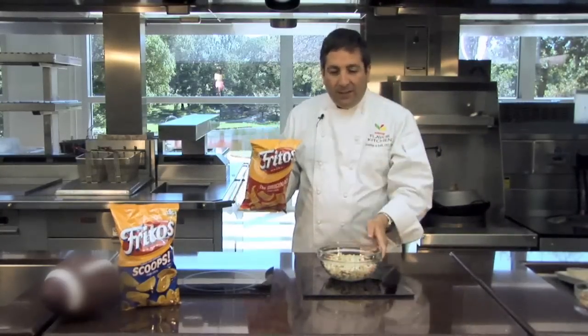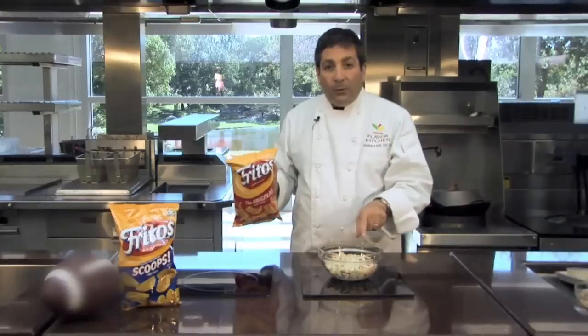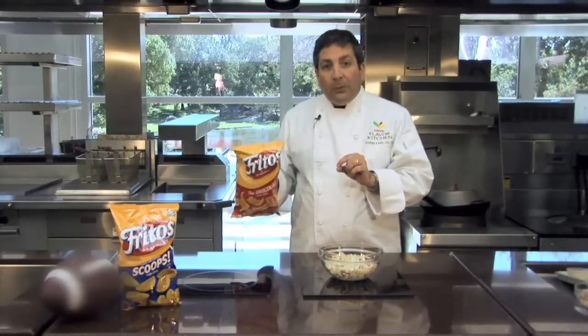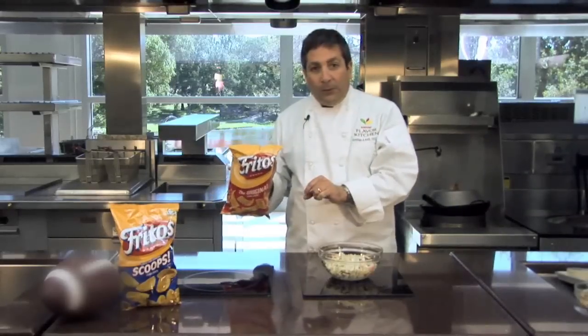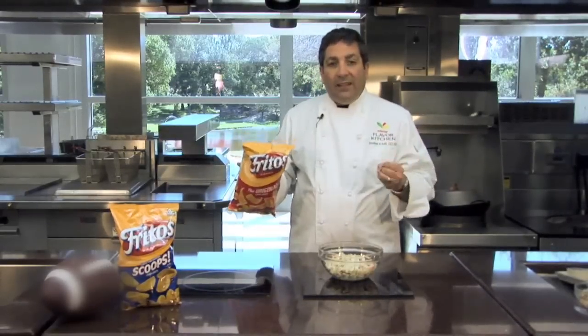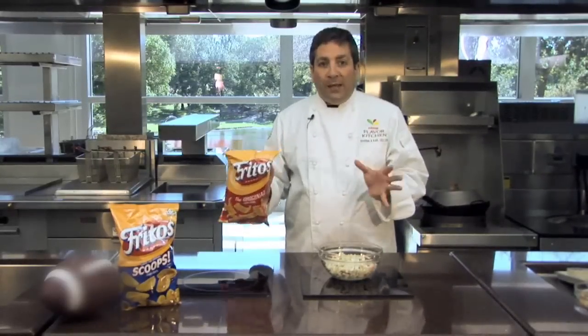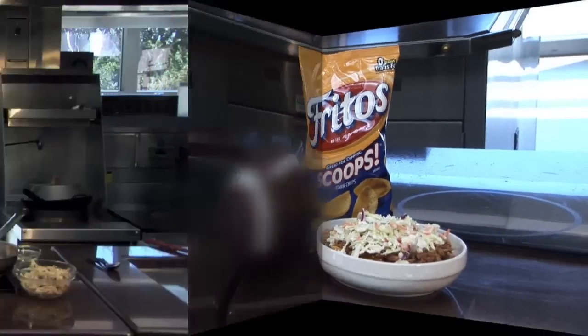Today's extreme ingredient is coleslaw. How are we going to make a Fritos Pie out of coleslaw? Well, we're going to use barbecue. Because coleslaw is often served with barbecue, and because it's football season and tailgating season, barbecue is synonymous with tailgating. So what we're going to create is a tailgate barbecue Fritos Pie.